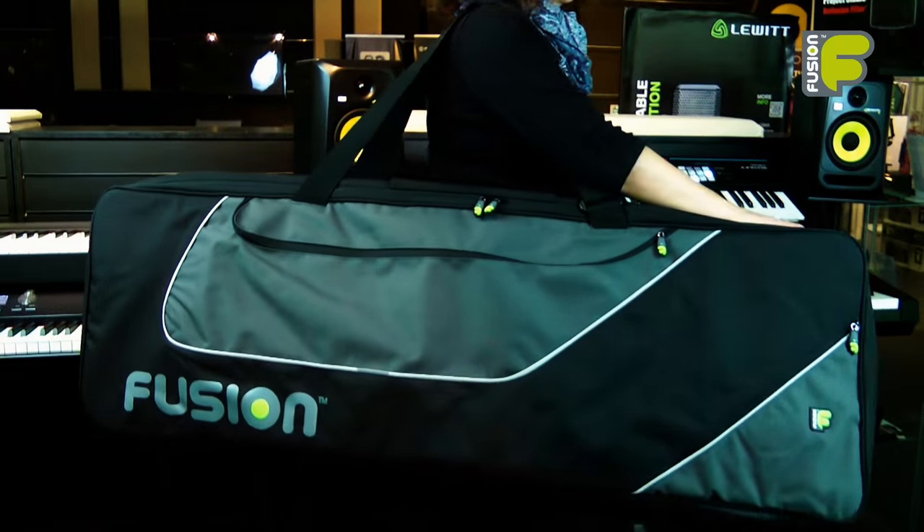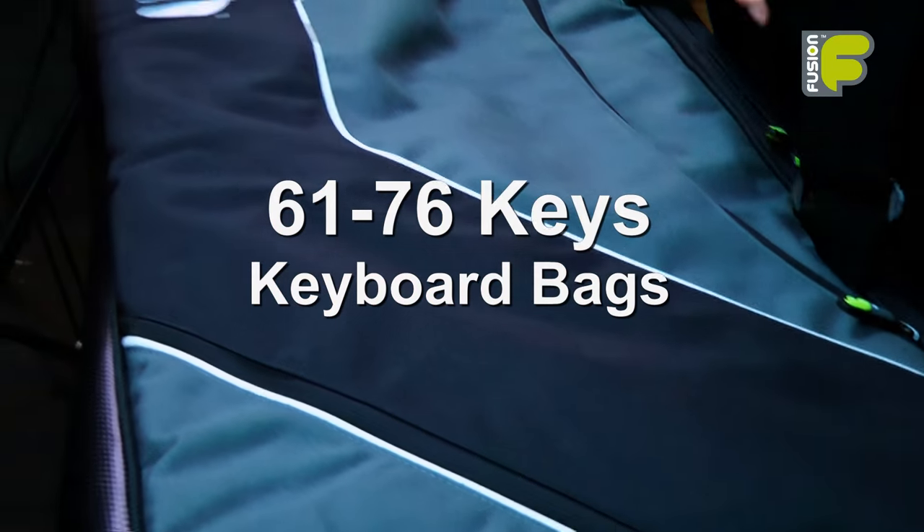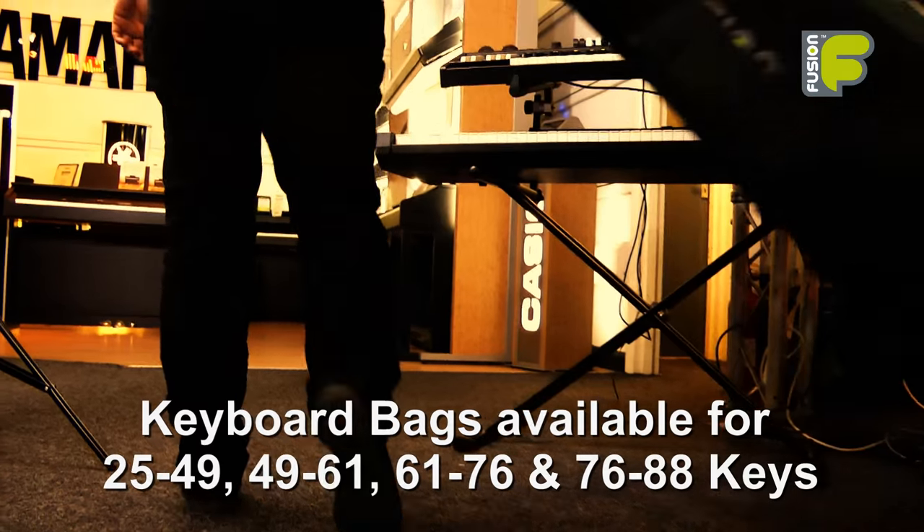Hi and welcome to the video for the Fusion Keyboard and Synthesizer bag range, looking at the 61 to 76 key models. These bags are also available for a range of different sizes.